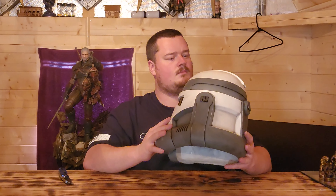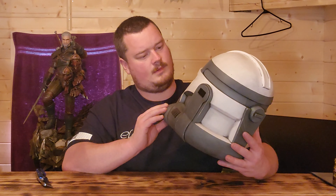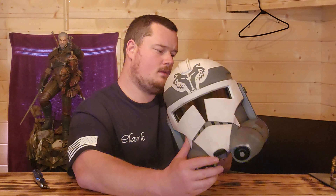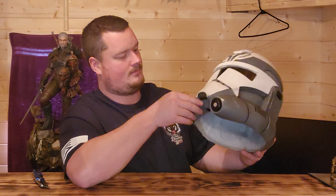Two thumbs up — very excited. 10 out of 10, I have no complaints with these. Like I've said previously, I had major buyer's remorse for them, but now that I'm holding them in hand, that's gone. Very nice helmet, very nice weathering.